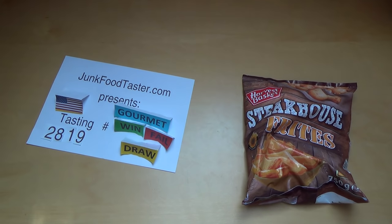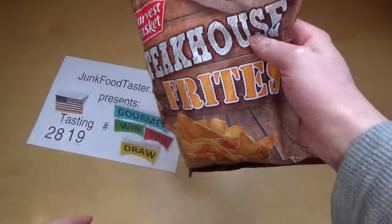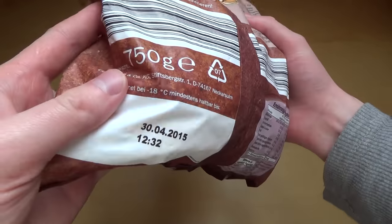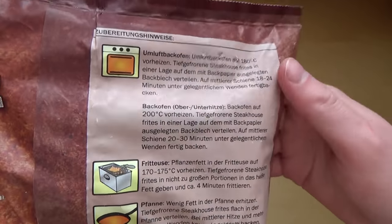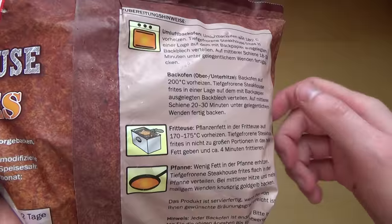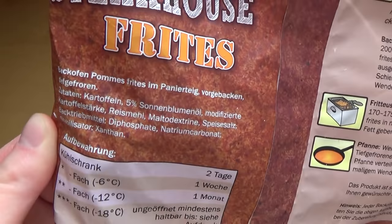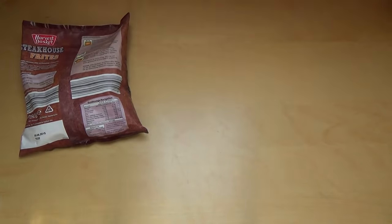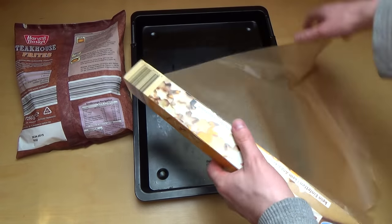This is the Steakhouse Fries — basically potato chips or something. Potatoes are very important in Germany. Saving some fat. It says to cook for 20 to 30 minutes, so quite a lot. The ingredients are potatoes and 5% sunflower oil. I like to use baking paper.